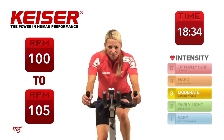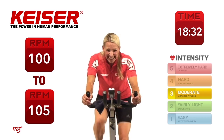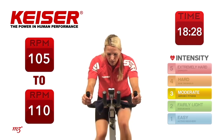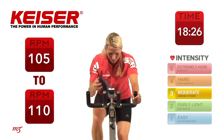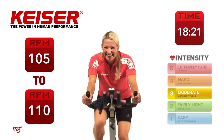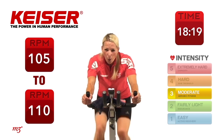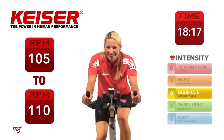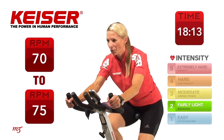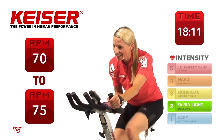Can you do one more set? I know you can. 105 RPM — go. Keep it going. Five more seconds. And time. Woo! Slow it right back down. Bring it back down to 70 — we're going to do it one more time.